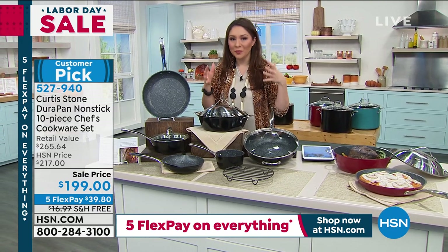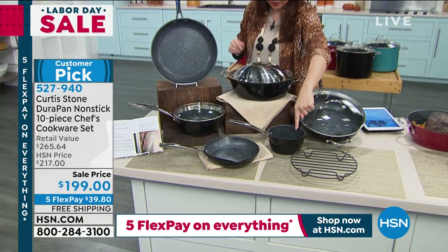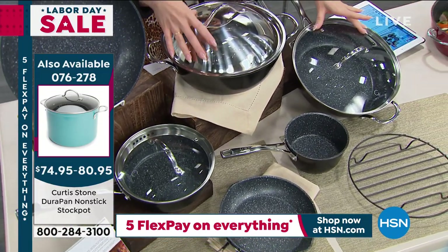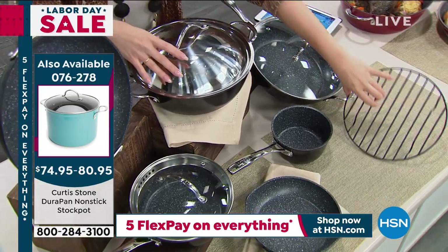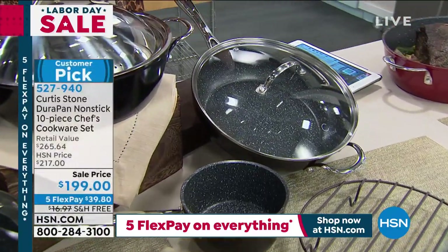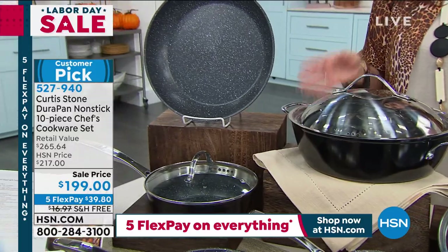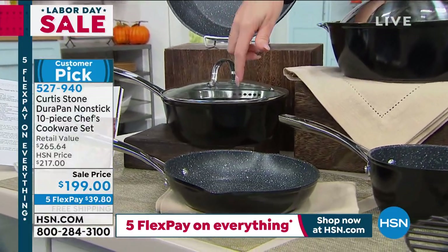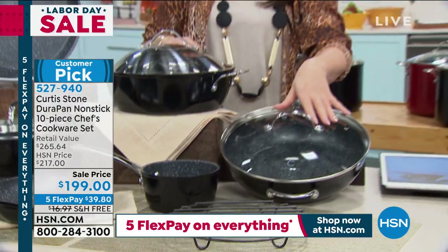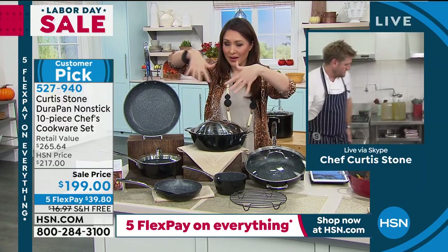It is a full 10 pieces. You're going to get the 8-inch frying pan, the 11-inch frying pan. In the saucepans, you have the 1-quart, the 2-quart, the 4-quart, and the 5-quart Dutch oven. You're also getting an amazing roasting and steaming rack. It's a full 10 pieces — you're getting the lids and the actual sizes you'll use every day. This is $66 off if you tried to make this set yourself.